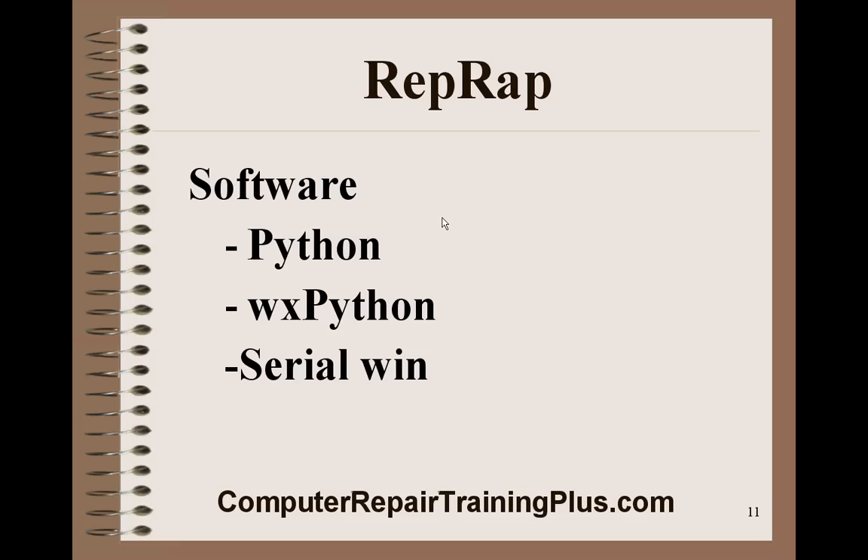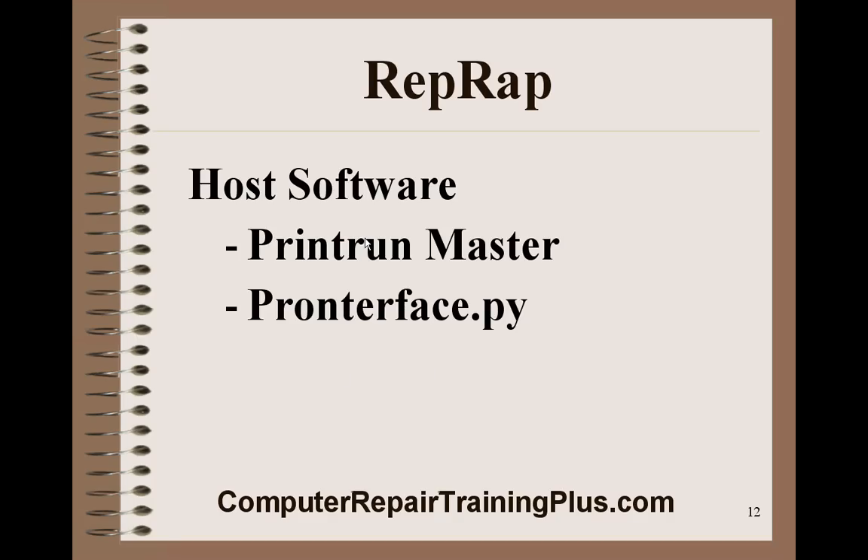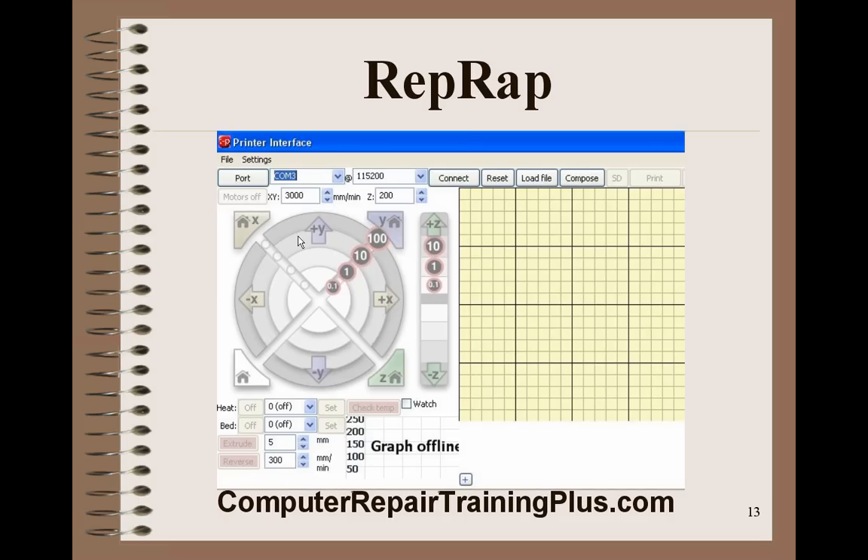The other software you're going to need is Python. You'll need to download and install Python along with the WX Python extensions. You'll also need to install the pySerial library for Python so that Python can communicate with the RAMPS and the Arduino. If all that is installed and working, you'll need to run Pronterface.py, which is the Python script that runs Pronterface and starts the print run manager.